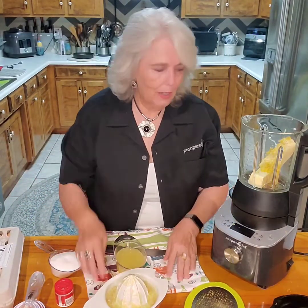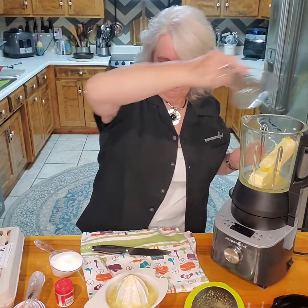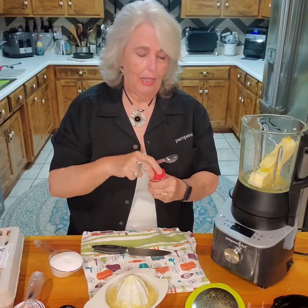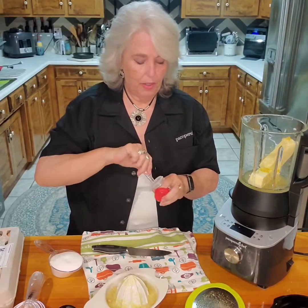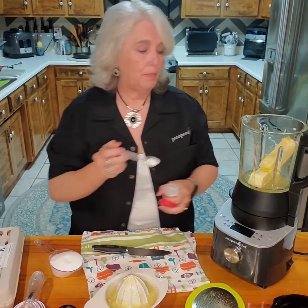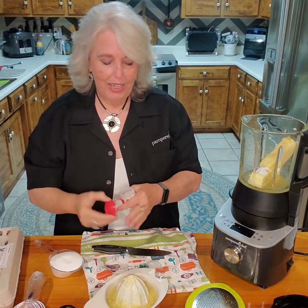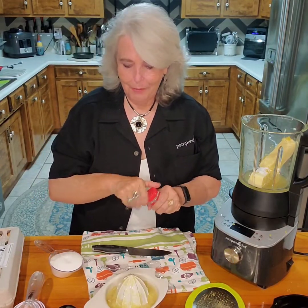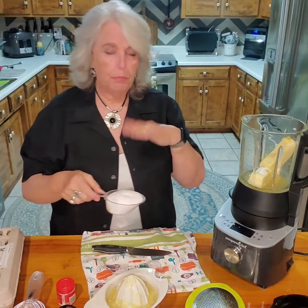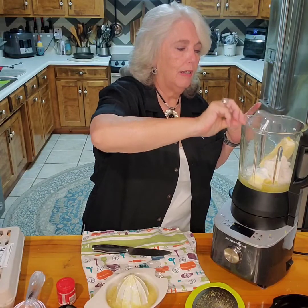That's three quarters of a cup. Now, one teaspoon of cream of tartar — let me tell you what this little jewel does: it makes things really creamy, it keeps the sugar from crystallizing, and even the monk fruit and Swerve — it helps keep those from crystallizing as well.